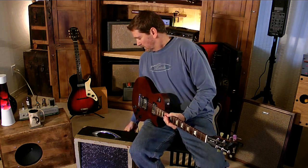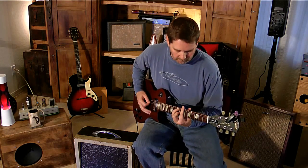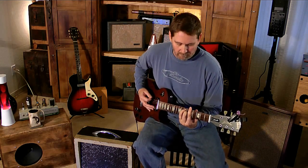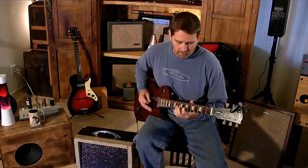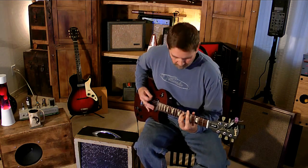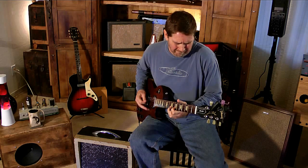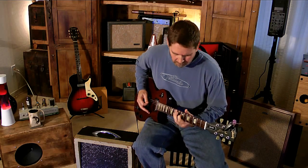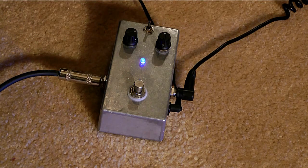So that's with a little bit of distortion. We'll pick up the volume here. That's the distortion you get straight through the amp, but now we're going to play through a pedal. Let's turn the volume down a little bit.